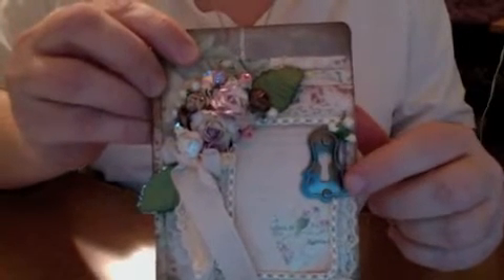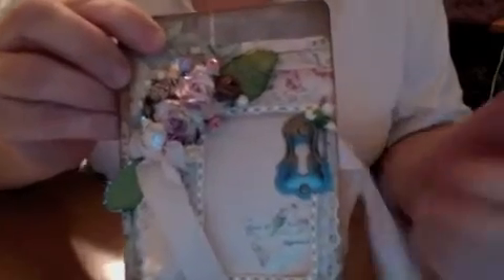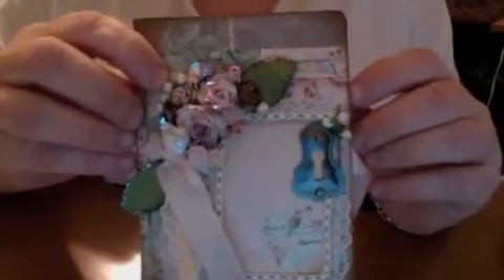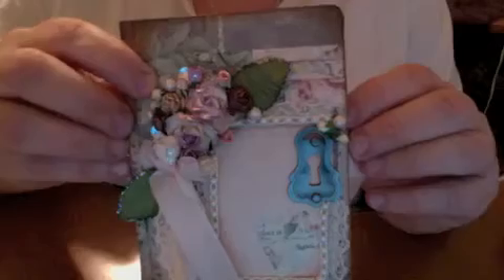I also etched all the edges with Tim Holtz ink using a sponge applicator. This keyhole is part of a birthday present my friend Jan sent me — hi Jan! — and I used it to make the booklet look more authentic, as if it needed to be locked up. I may hang a little key on it for effect. You can also get the Tim Holtz Sizzix keyhole die, cut cereal board or hard cardstock, and use embossing powder to get a similar metallic look.